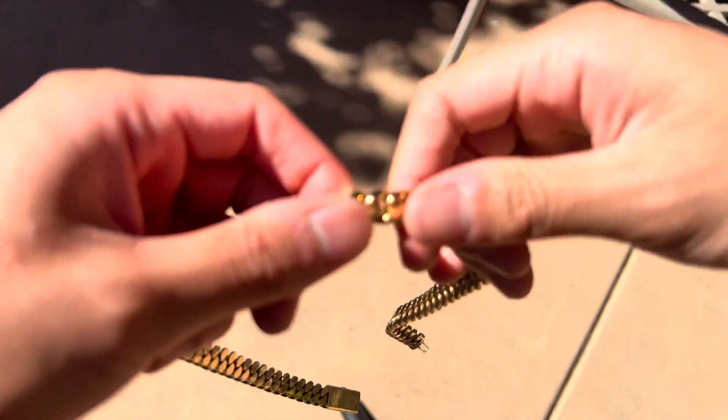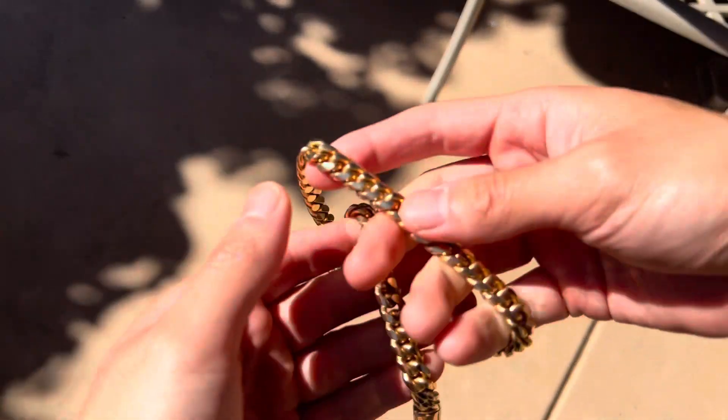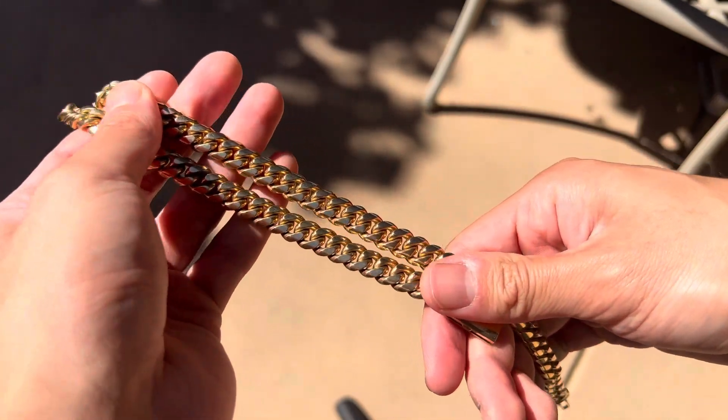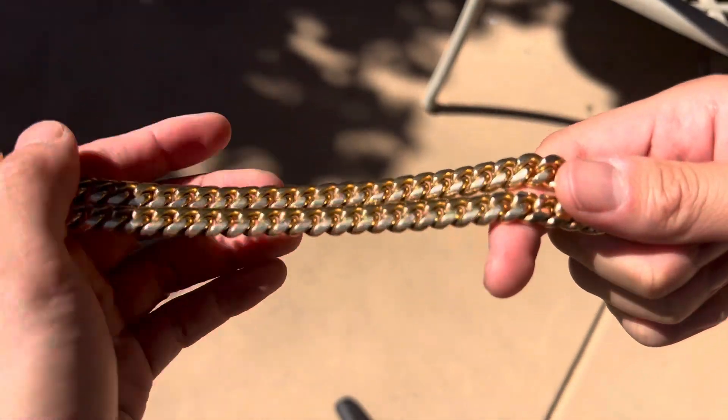The lighting's really bad, so let me put this in the light. Let's do this for you guys. Here we go. Like I said, 10 millimeters.